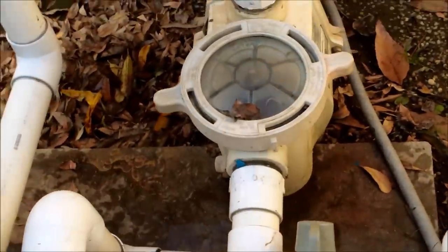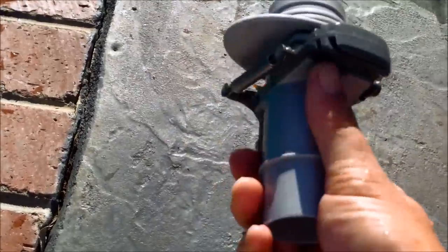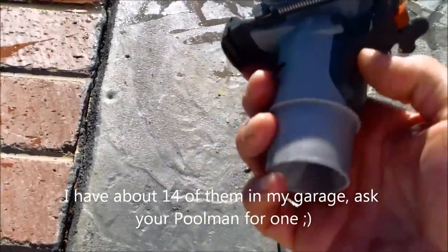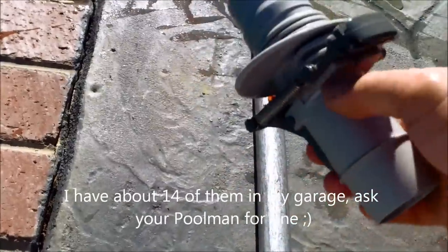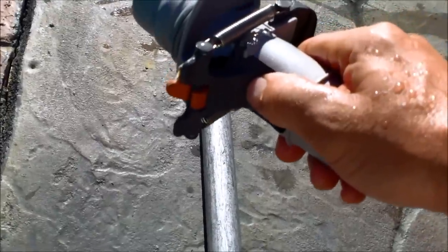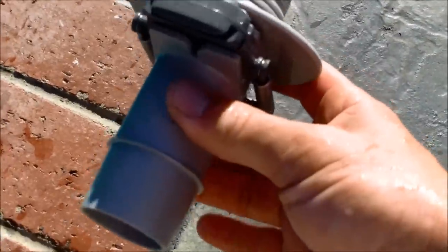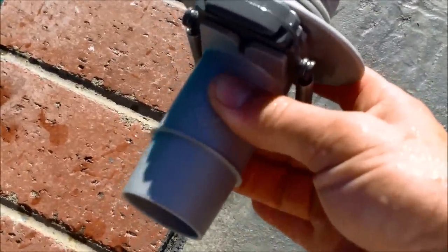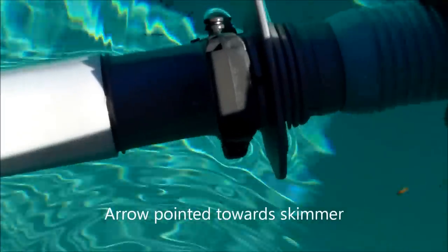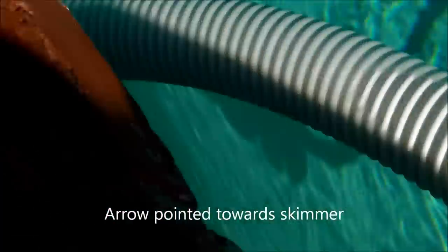So I have the main drain off and I have the flowkeeper valve — I'm going to turn it on so you can see how it works. This is from the Zodiac Cleaner; you can order it online or get it at your pool store. It's called the flowkeeper valve. The good thing about this one is you can put it in your pool and it'll open up on the bottom and divert some of the suction. Just make sure when you put it in that the bottom part is in the water, because it'll be sucking air if not. Note the arrow on the device — make sure that's pointed towards your skimmer.